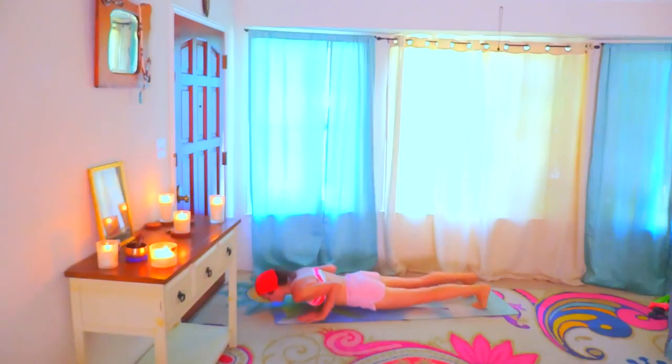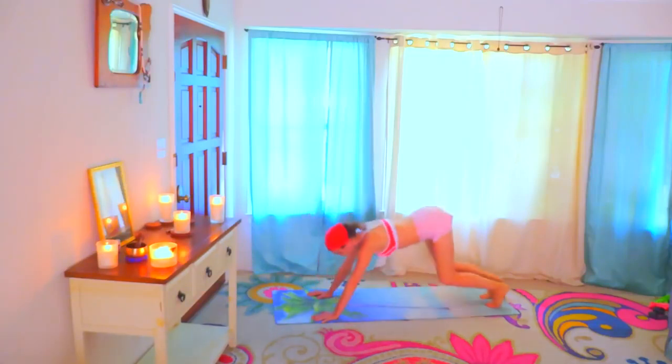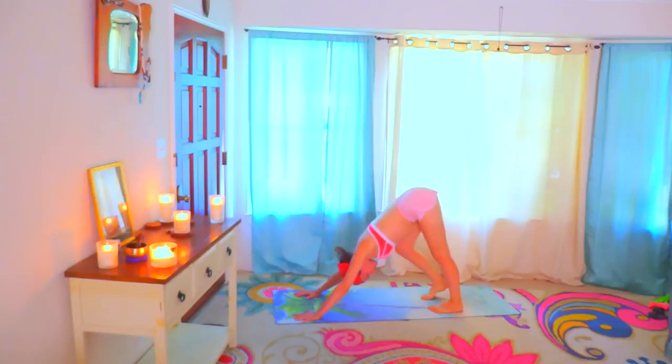Lower down onto your belly. Inhale, squeeze your elbows towards your ribcage. Cobra, lifting here. Press your toes down. Press back into downward facing dog. Exhale. Walk in place here.